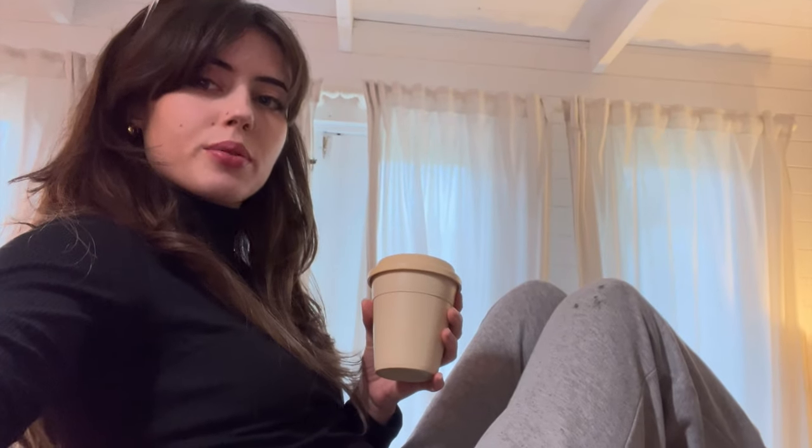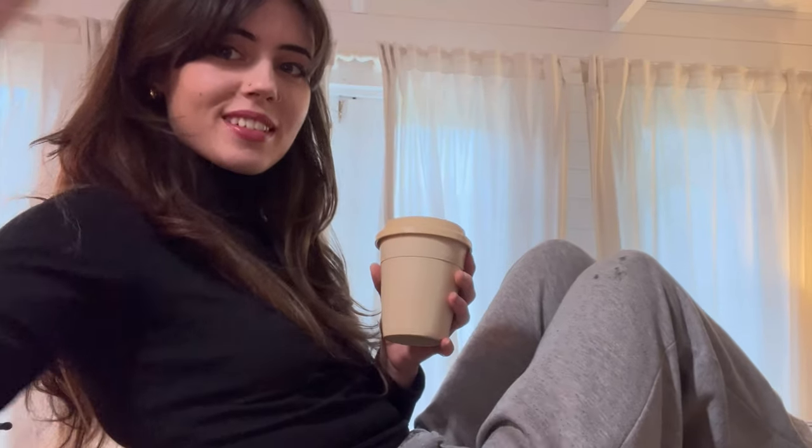So we just filmed all of that and then I was like, okay great, now I'm done — what are we going to do for the rest of the day? I've got to do the sketch!